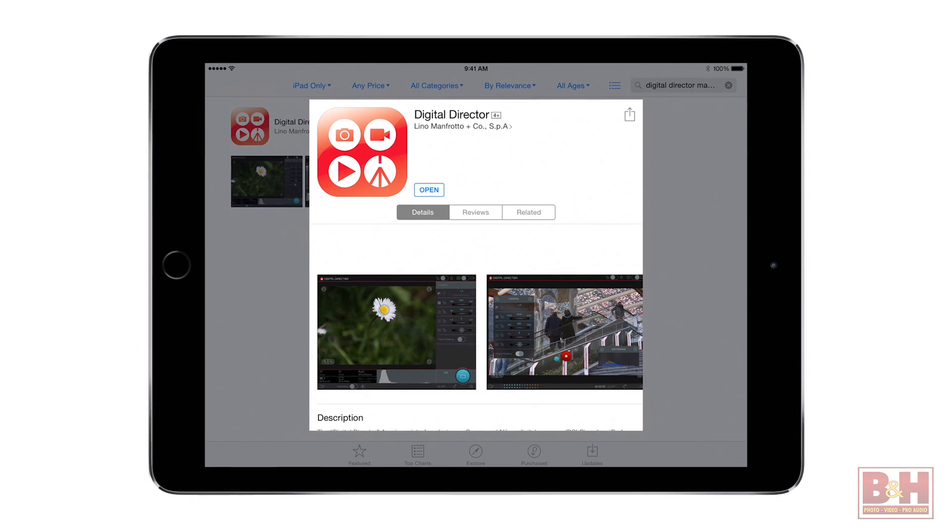The software side of the Digital Director is an app for the iPad that displays high-resolution live feed images and gives you comprehensive control over camera settings for both still and video capture. That live feed image alone is enough reason for a lot of folks to pick up one of these.